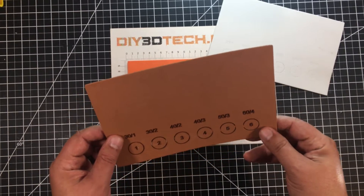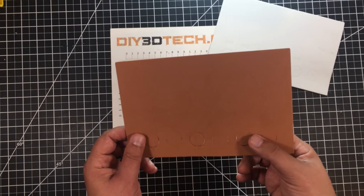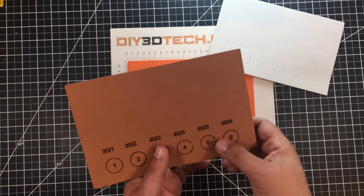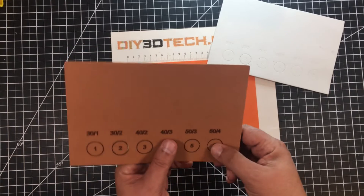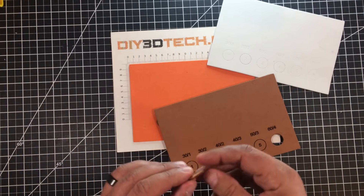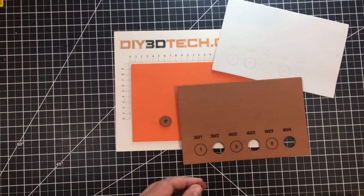I wanted to see how they came out. The 30 by one just barely cut out a few sections. The 30 by two cut out pretty good. The 40 by two still left a lot — pretty much equivalent to the 30 by one. The 40 by three did a pretty good job. Then 50 by three was not as good, and 60 by four as well. If I pop them out, I think the best is 40 by three — it came out with probably the least amount of burning.